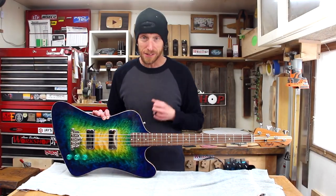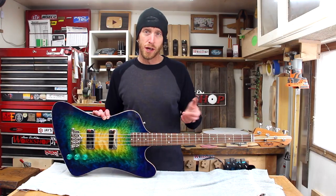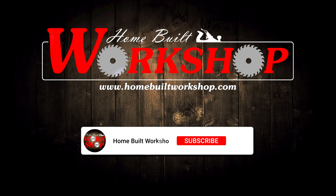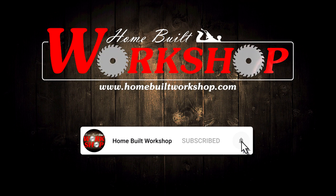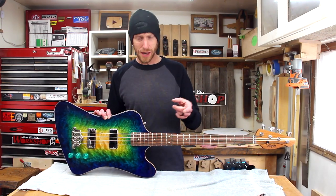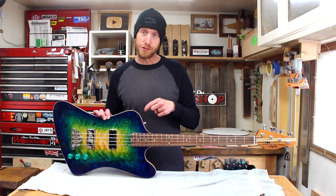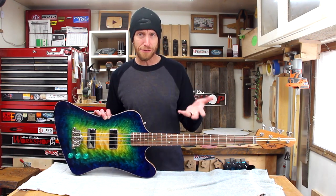The time is upon us for this guitar to move on to its new forever home, but I want to share it with you guys first. What's going on, everyone? Welcome to this episode of Homebutt Workshop. I hope you're all doing awesome, and yes, the word on the street is true — this instrument is heading home to its new forever home.